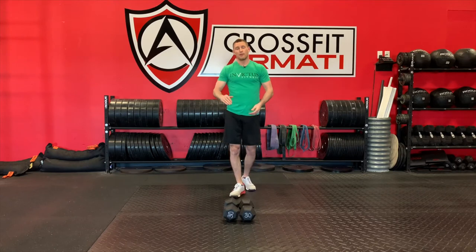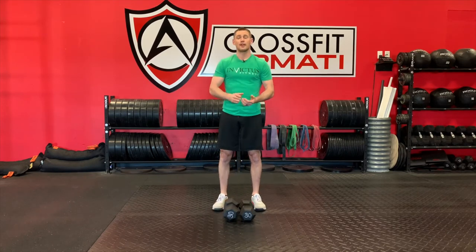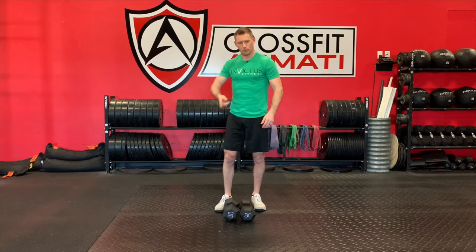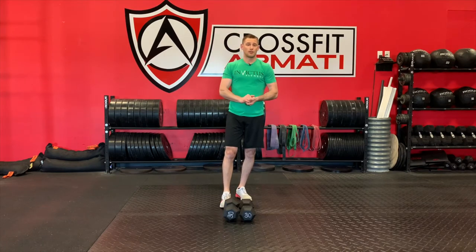Once you finish that, jump into the Hulk at-home variation. Again, 12-minute AMRAP — set a 12-minute clock and get as much work done as you can. Our movements and reps are as follows.